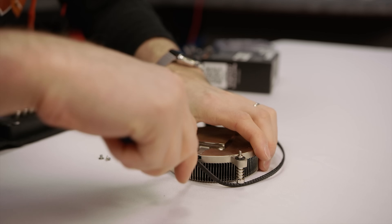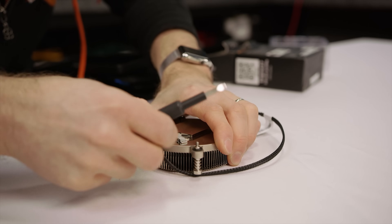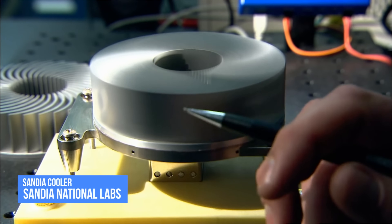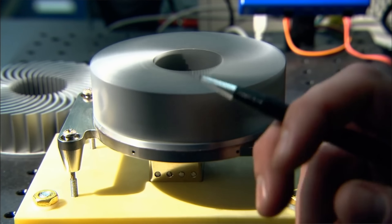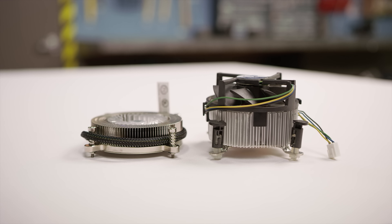The Sandia cooler concept, with its metal spinning top and static metal base, first showed up on the scene in 2012, with a video gaining considerable attention among PC enthusiasts due to its promises of vastly improved efficiency, smaller size, and quieter operation compared to more traditional heatsink designs.